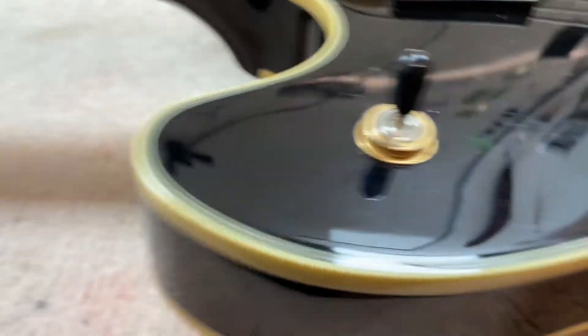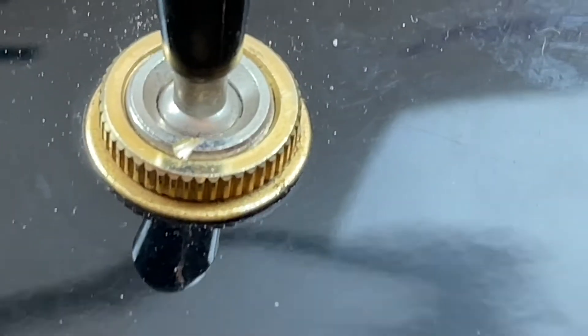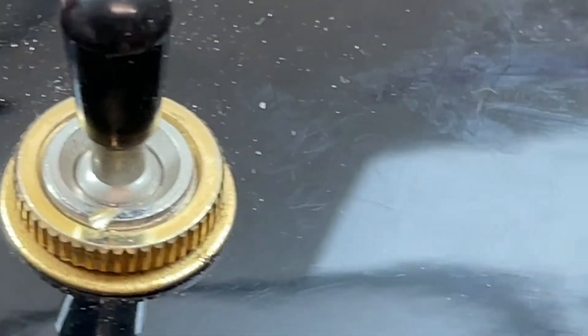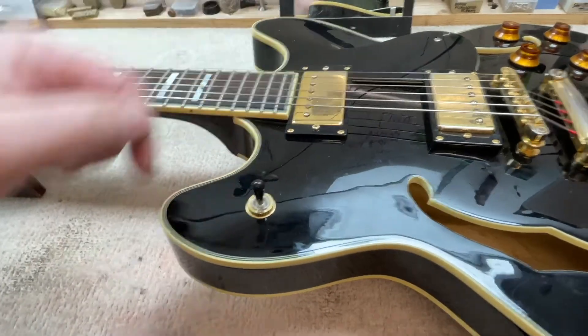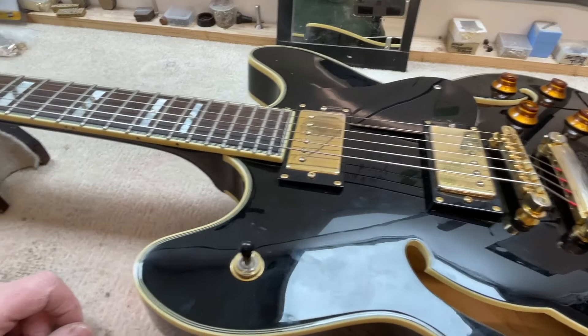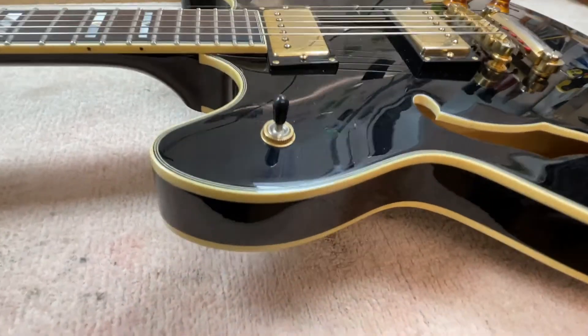We did a little adjustment on this switch because it was apparently keeping coming undone, so we put a little gouge on it to allow it to be held in place when turned. You can't reach it easily, and having to take your strings and pickup out every time you tighten it seemed a bit crazy, so we went for a little hack.